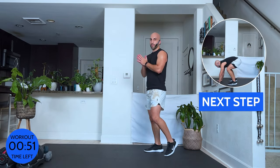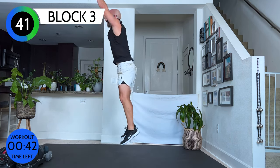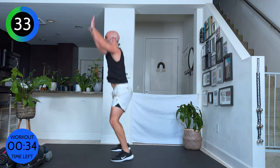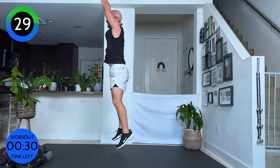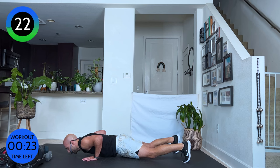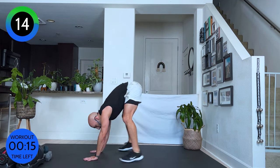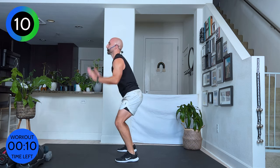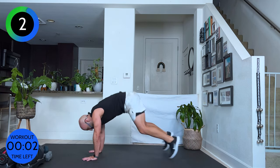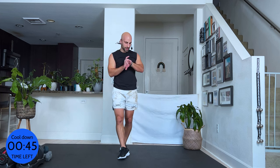Last one — this is it. Less than a minute. Ten burpees — are you ready? Come on, we got this. Ten, nine, eight, seven, six — halfway, five more. Four, three, two, one. Come on up — if you're not done yet, keep going. Finish it.